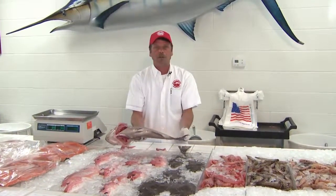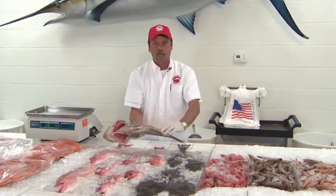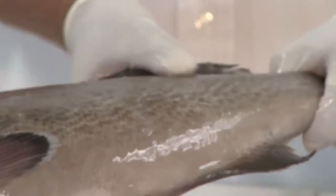You can also, when you pick up a fish — we have them here, they're already washed — so you won't feel a slime on them. That's another way you can tell how fresh a fish is: how slimy it is.